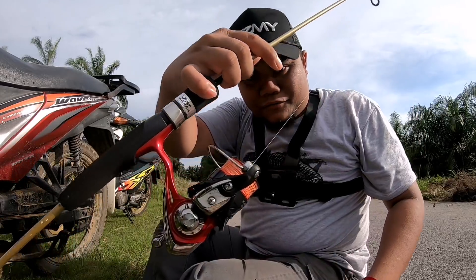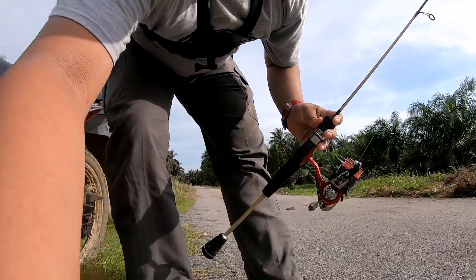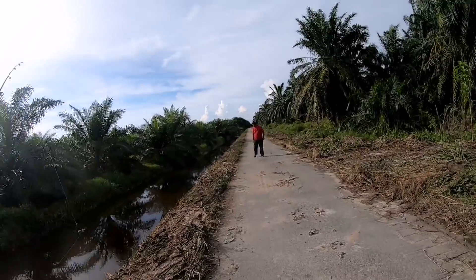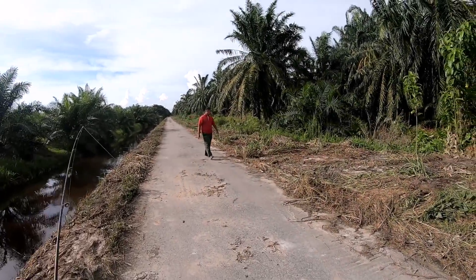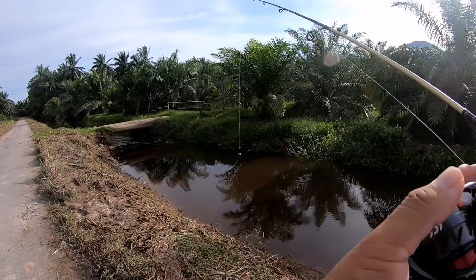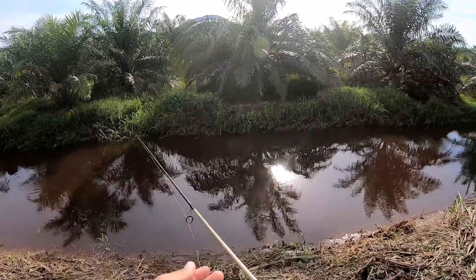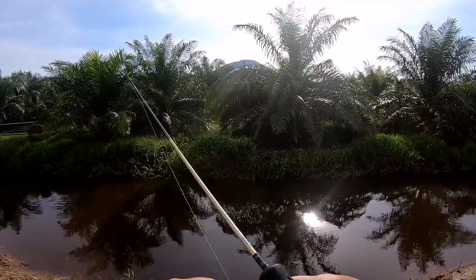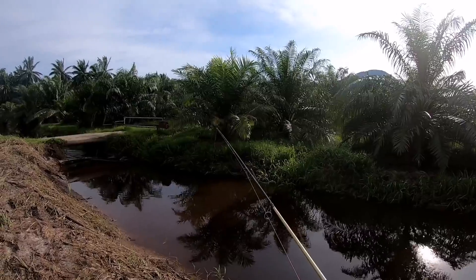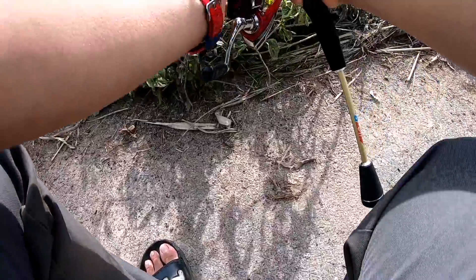Set. Daiwa Revers, tali 6 pound, Dr. Brick, Route Limex 38LB. Jom kita mancing. Ok, jom kita baling. Track kita longgarkan sikit. Kita tunggu dah.